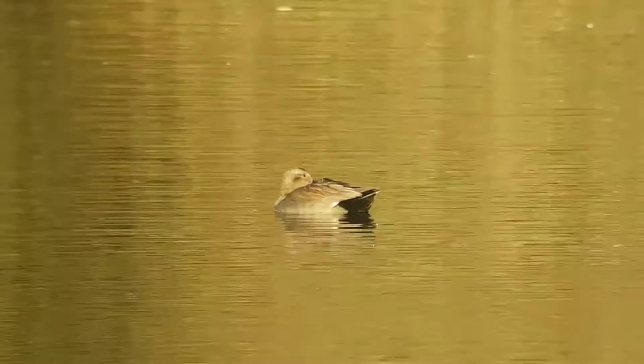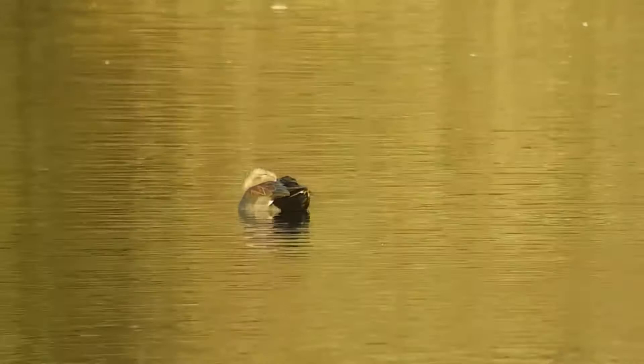As you can see it's easier to line the scope up beforehand, but we'll get there in the end. And there we go — nice male gadwall just having a bit of a snooze in the morning sun. Hopefully that goes some way to helping, and if you have any questions let us know, thank you.